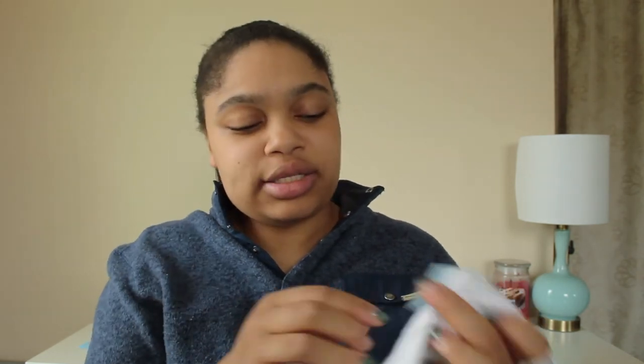Last but not least, she got him a plain white tee in twelve months. He actually doesn't have a lot of plain t-shirts — most of his stuff is blue or blue striped because I love blue and stripes. I was actually looking for plain shirts at Target today and didn't get any, so I'm glad she included this one. It has a cute little pocket so it's not completely plain.